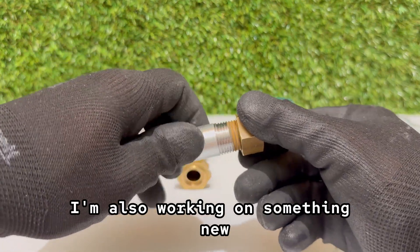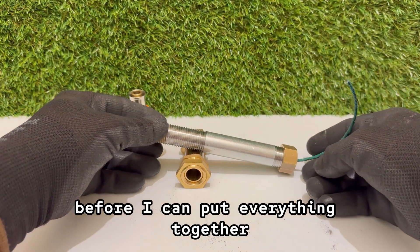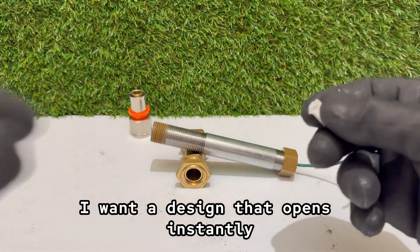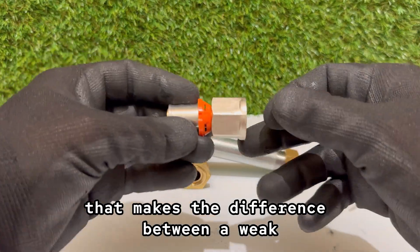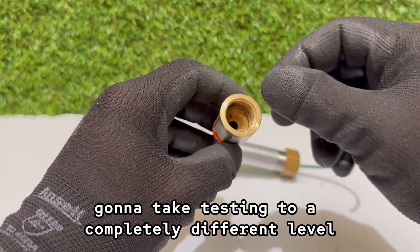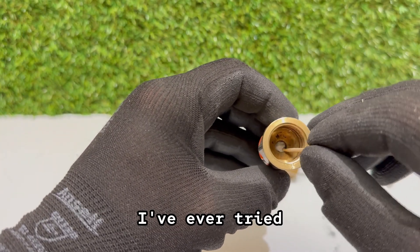I'm also working on something new — an air cannon. Most of the parts are already here, and I'm just waiting for a few more to arrive. The part that really matters is the valve, because I don't want something slow that just hisses air out. I want a design that opens instantly and dumps all the pressure in one clean shot — the kind of release that makes the difference between a weak puff of air and a blast that feels like a hammer strike. Once it's finished, this build is gonna take testing to a completely different level. When you see it fire for the first time, you'll understand why I've been calling this one of the craziest projects I've ever tried.